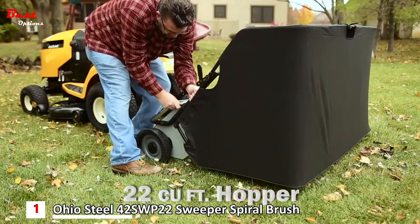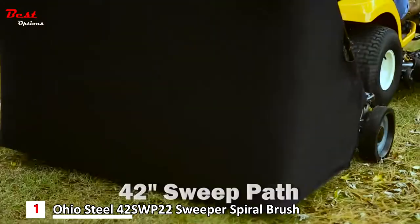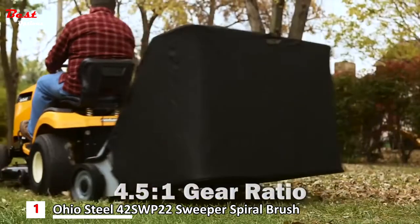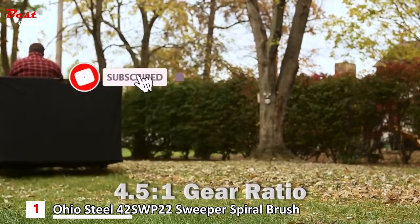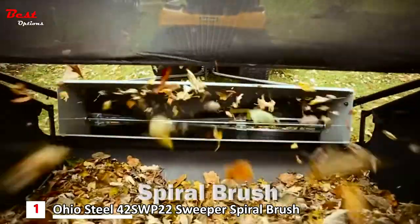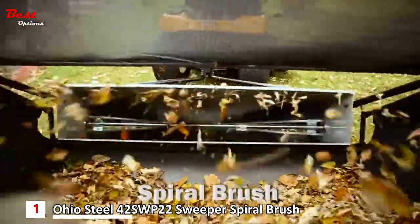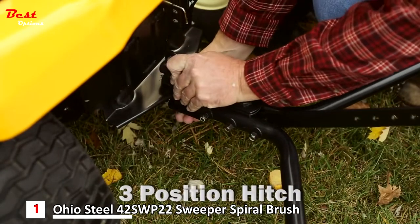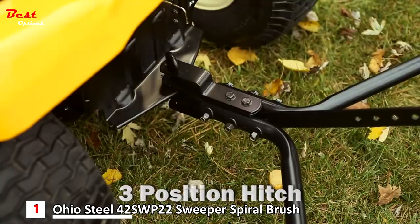The extra-large 22 cubic foot hopper and wide 42-inch sweep path is perfect for large yards and estates. A 4.5 to 1 gear ratio combined with Ohio Steel's patented high-efficiency spiral brush provides superior sweeping action at any speed. A three-position hitch allows for use with any lawn tractor without the annoyance of easy-to-lose spacer rings.